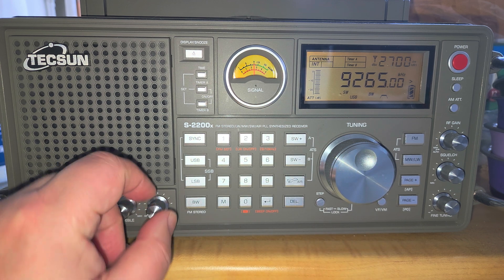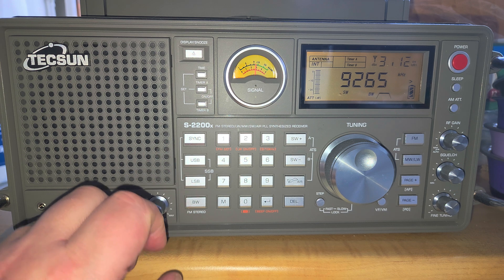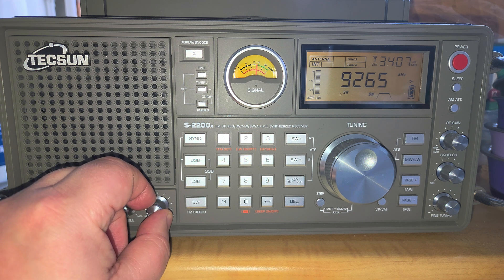Here we have the start of international broadcasting, so I'll switch to AM mode. This is WINB out of Red Lion, Pennsylvania on 9,265 kHz.